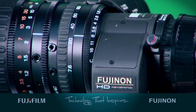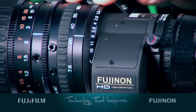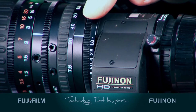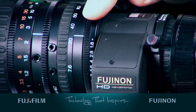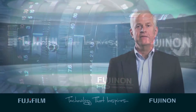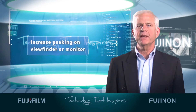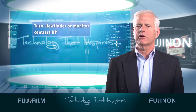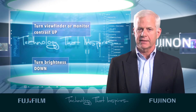Now make sure the lens f-stop is wide open. This step is critical. If necessary, reduce the light. Use an ND filter or use the camera shutter so the chart is exposed to the nominal level. If it helps, you can increase the peaking on the viewfinder or monitor, but not too high. Turn the viewfinder or monitor contrast up and turn the brightness down.